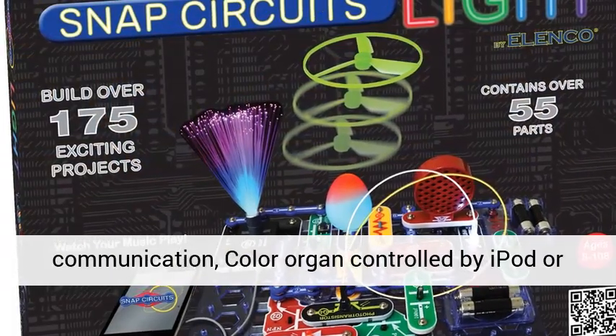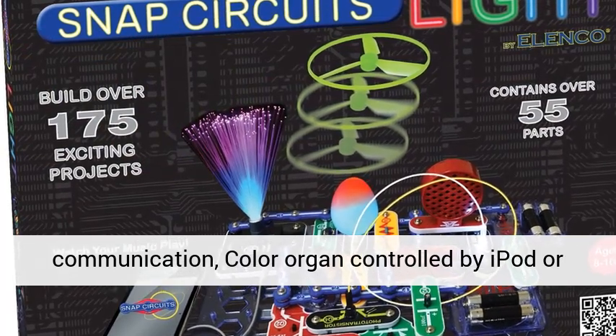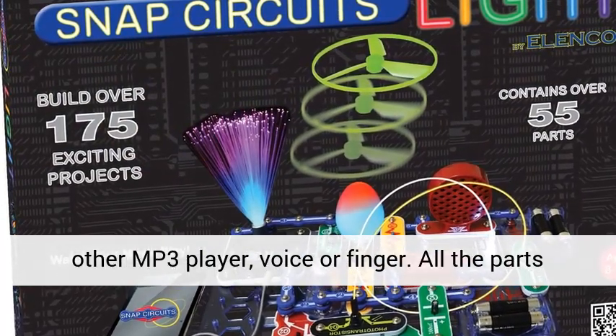Additional features include fiber-optic communication, a color organ controlled by iPod or other MP3 player, voice, or finger.